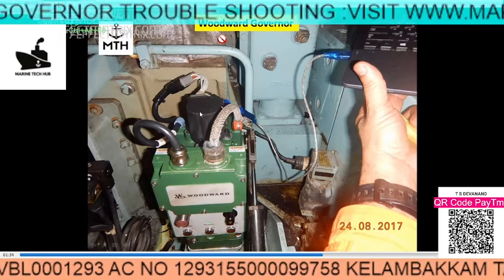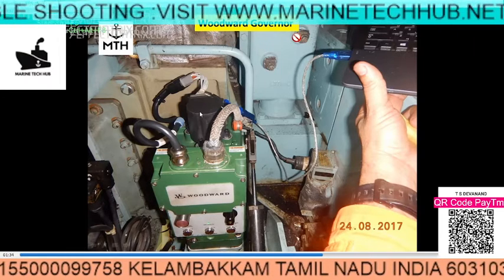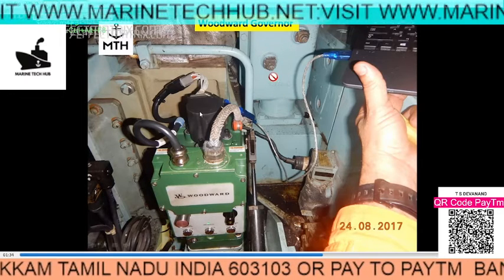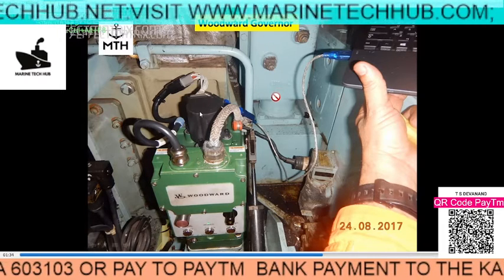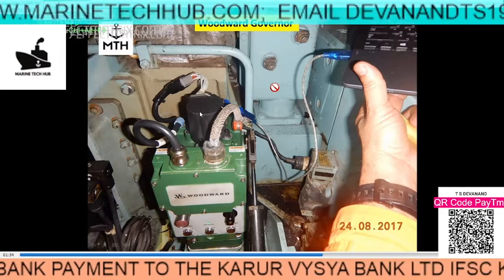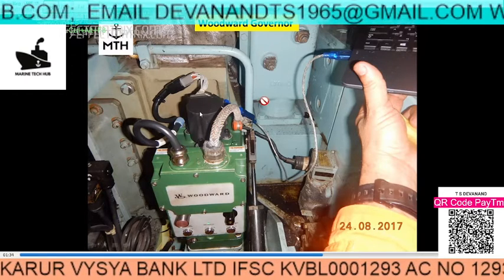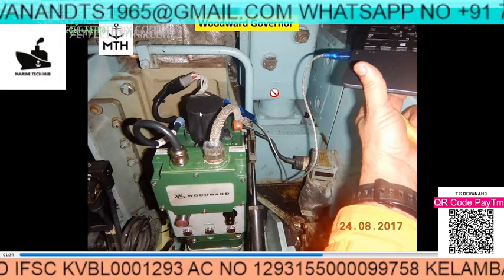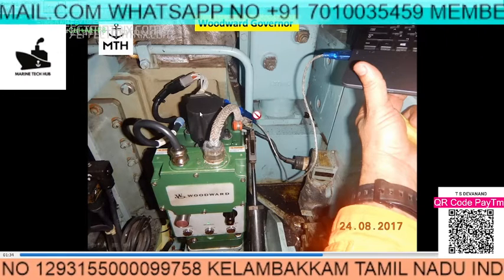Welcome to Marine Tech Hub. Today I will be explaining about the Woodworth's governor and what went wrong. One generator was running and we started another generator. After starting, we found the voltage was alright — 440 volts, everything was okay. We wanted to synchronize and put this generator in parallel, but while using the governor control to increase and decrease frequency, the frequency was not going up or down.